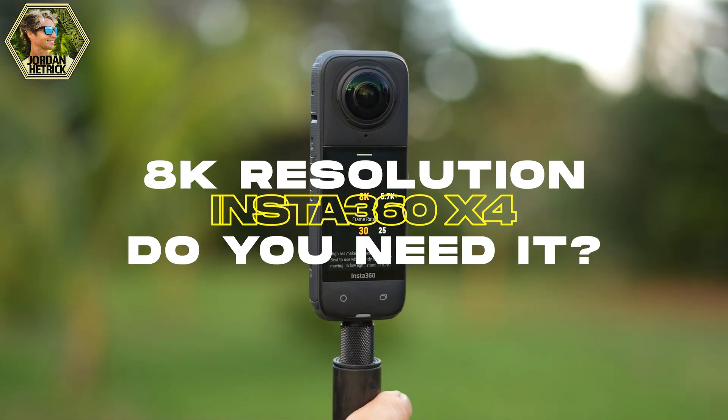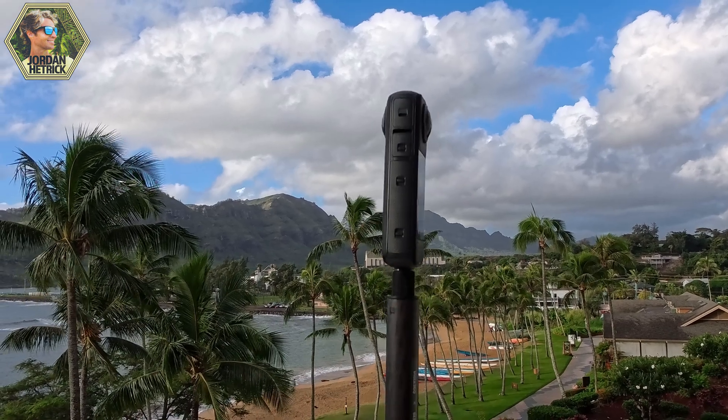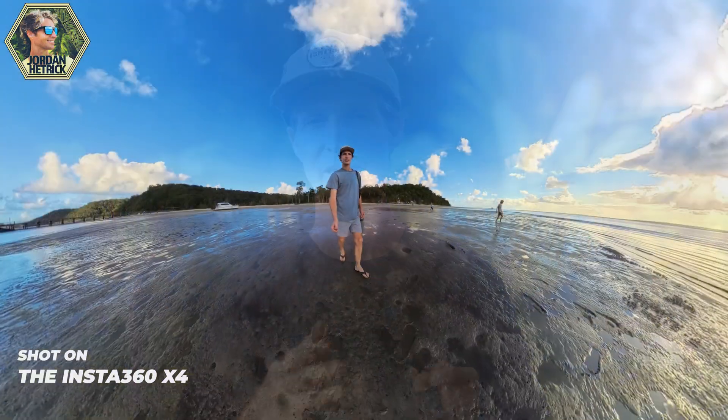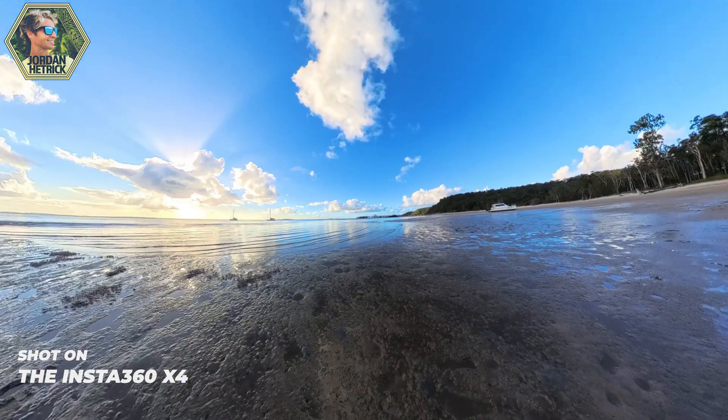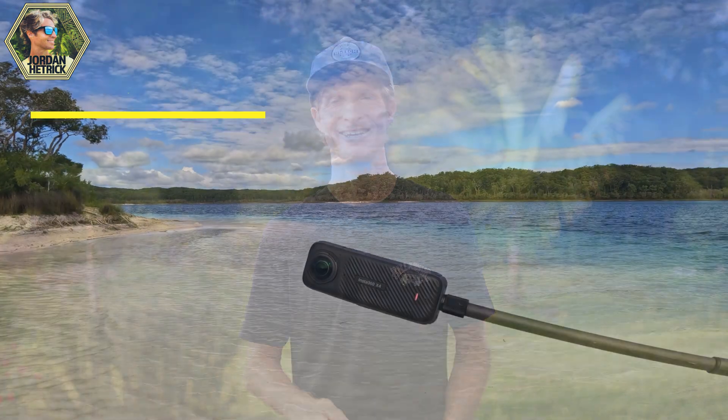Hey guys, welcome back to my channel. In today's video I want to talk about something that I know has been confusing for a lot of people, and that is the 8k resolution on the Insta360 X4. Because this camera is a 360 camera, it's a little bit different than a normal single lens camera. I want to explain how the 8k resolution works and why it matters so much.